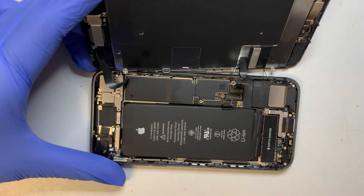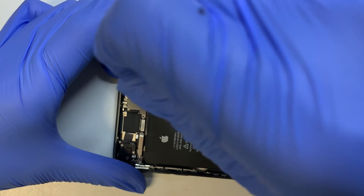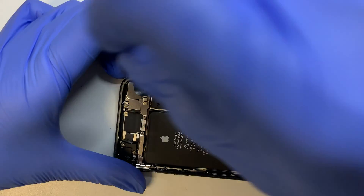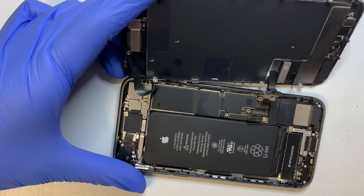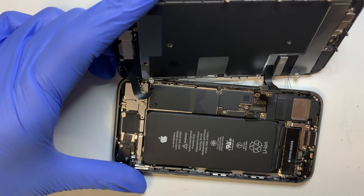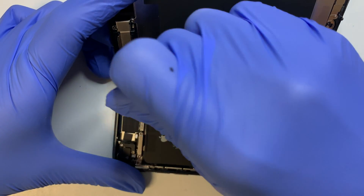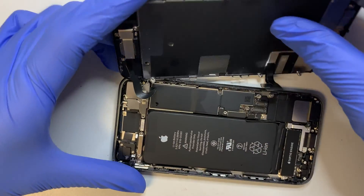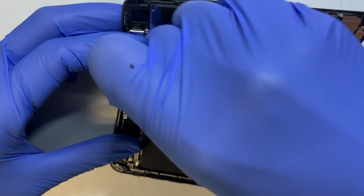The next step is to remove the bracket on the top — this is where the front camera and ear speaker are located. I'll have the tools and links to buy the screen or the tools to do this repair on your own in the description below.